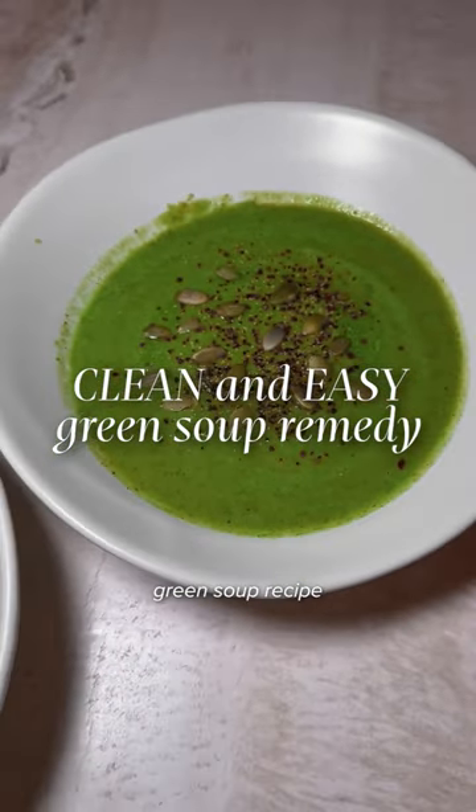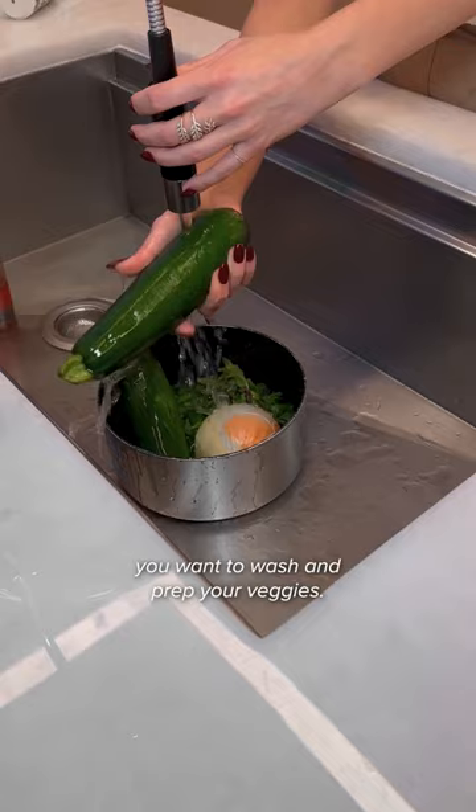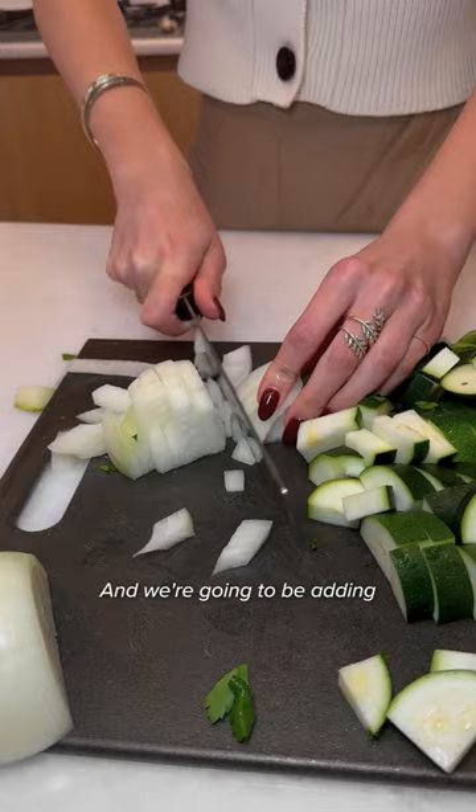The easiest, healthiest green soup recipe that only takes 30 minutes. First you want to wash and prep your veggies. I'm using zucchini, onion, spinach, a good amount of parsley and cilantro, and we're going to be adding some fresh ginger as well.